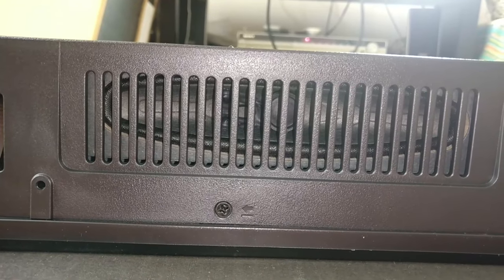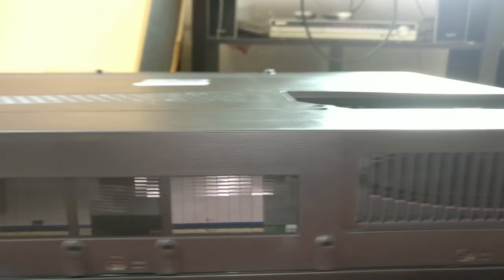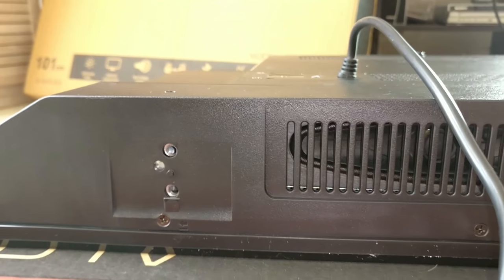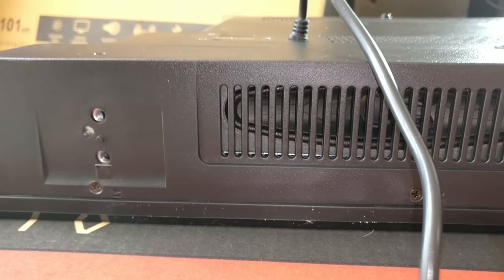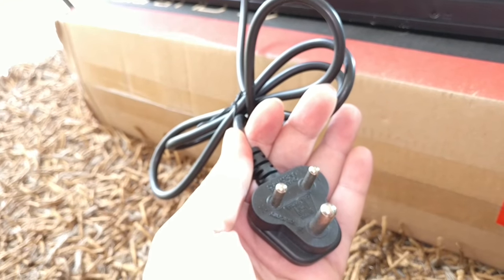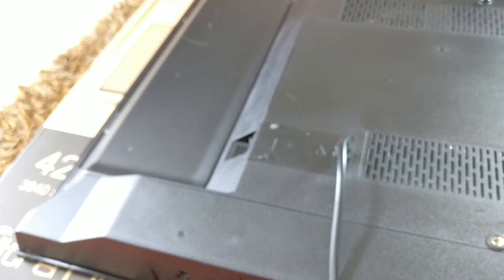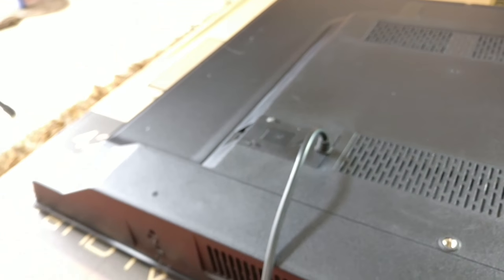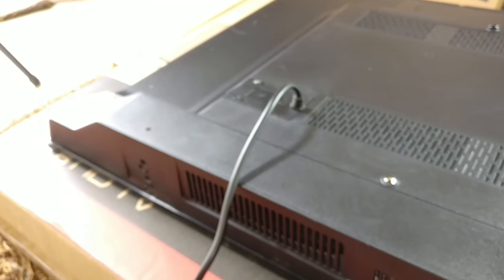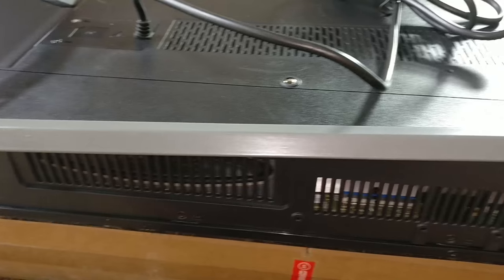The two down-firing speakers are decently sized. They haven't mentioned how many RMS these are, but I'm guessing it's about five or six RMS each — they should sound okay, but you'll still need good external speakers for better output. The power cord is actually fixed and cannot be removed. The TV consumes about 90 watts of power.